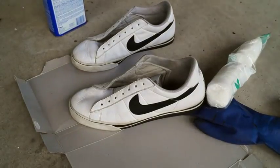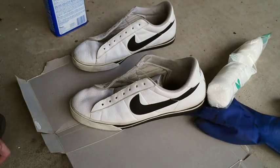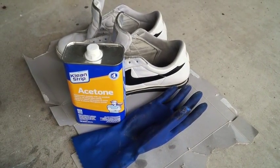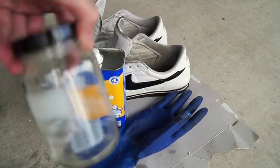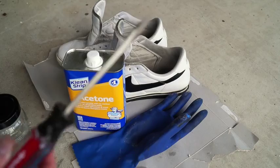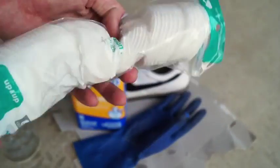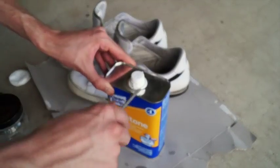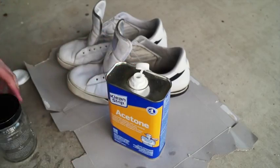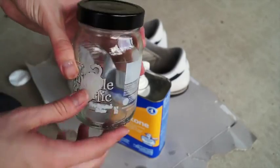So right here I have my assemblage of acetoning supplies: acetone on deck, cotton rounds, and gloves. I also have the shoes on a cereal box — shout out to Cheerios. And I have a jar. I know I showed a cup, but I actually used a jar. There's also a screwdriver to pop the cap on the acetone. So I'm just popping the cap on the acetone — they childproof the mess out of that thing.